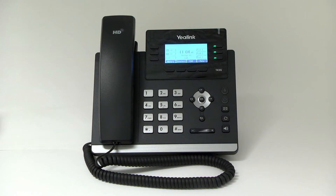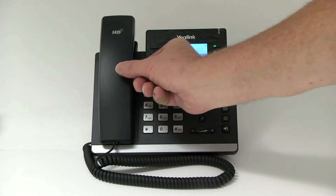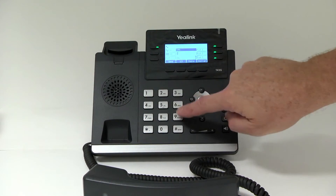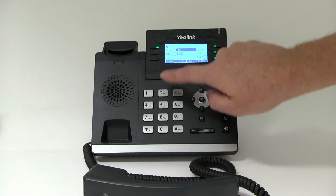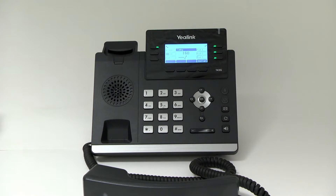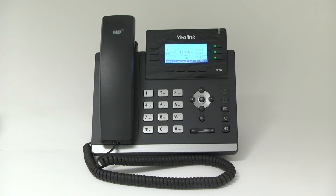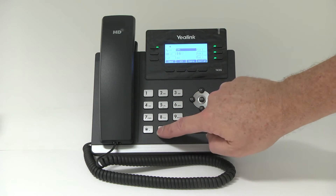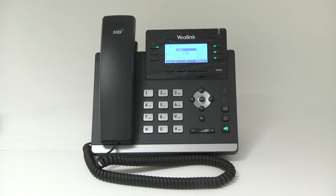Making a call. To make a call using the handset, lift the handset, enter the number, and press the send soft key. You may also make a call using the speakerphone button. With the handset on the hook, press the speakerphone button and dial the number, then press send. That will connect the call.